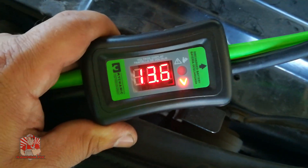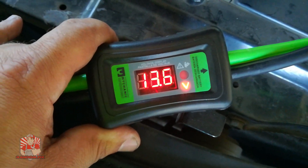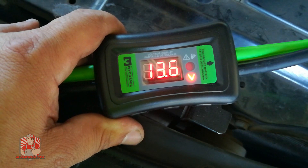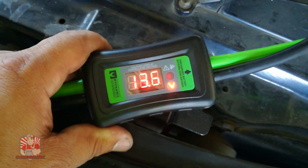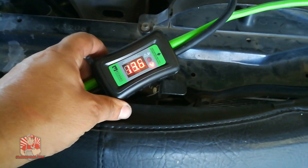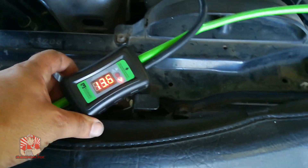Now that we're connected to the booster vehicle, you can see the battery voltage is reading 13.6 volts. You want to let the vehicle charge up for a few minutes so the booster vehicle has a chance to charge up the vehicle that has a discharged or dead battery.